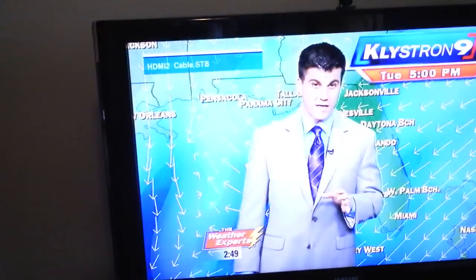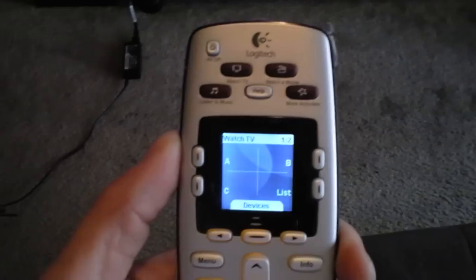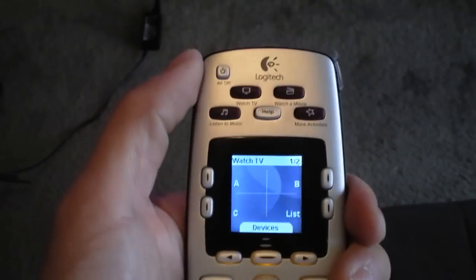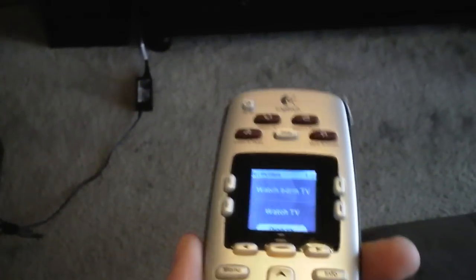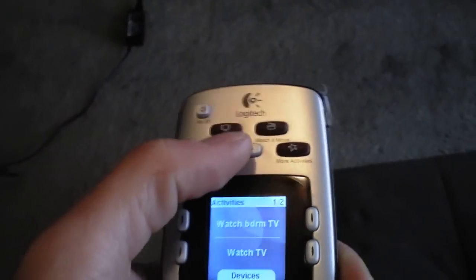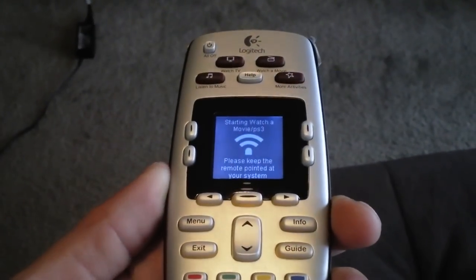First, you have to program the button using a PC or a Mac, and then the PC will send the codes out to the remote and synchronize it. To turn everything off, hit the All Off button right here and it'll turn off the TV, cable box, and surround sound — one button for everything.